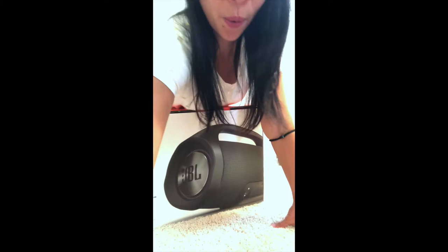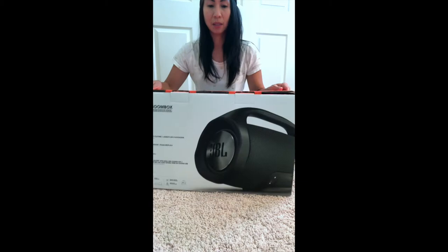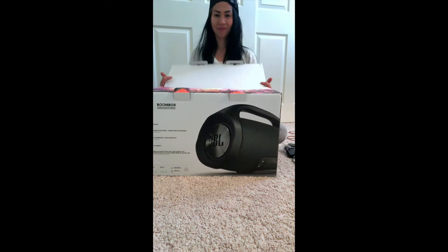Hello everyone! Today I just got my JBL Boombox and I'm going to unbox it and connect a wireless mic to it. Let's see — I'm just going to unbox it.